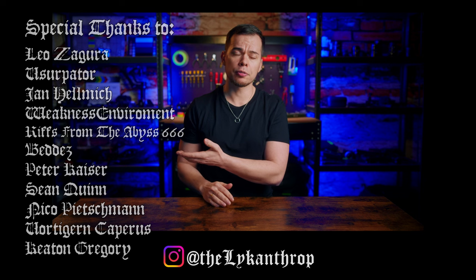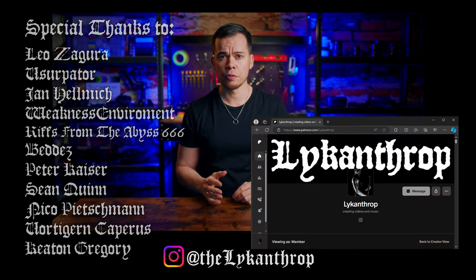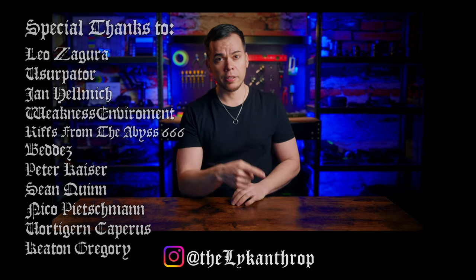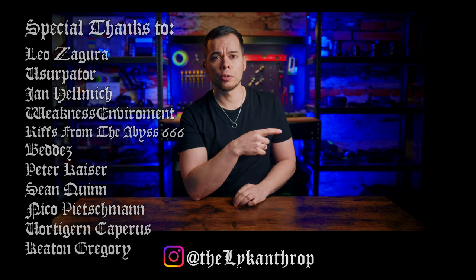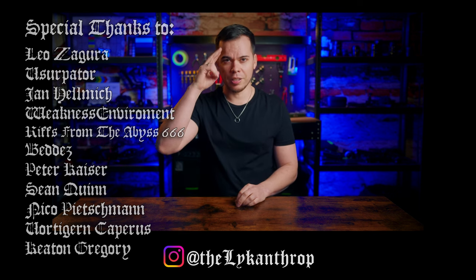A big thanks to all the people supporting the channel. If you're interested in hours of exclusive bonus content like outtakes, behind-the-scenes footage, making-ofs, lessons, and monthly live streams, click here and consider becoming a patron. If you want to see another video, check out this one which YouTube thinks would be most interesting for you. Thanks for watching and I'll see you in the next one.